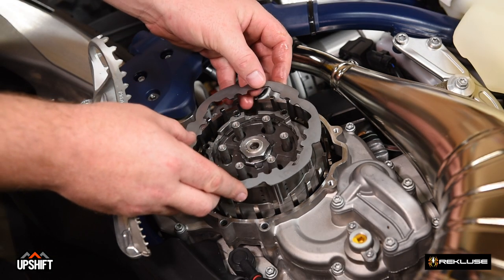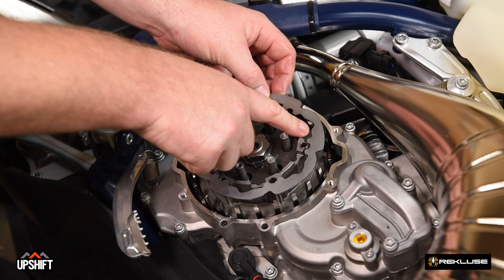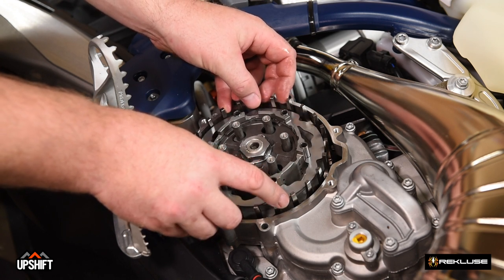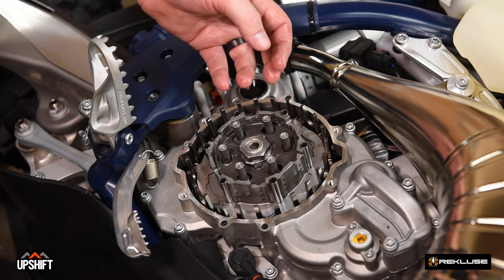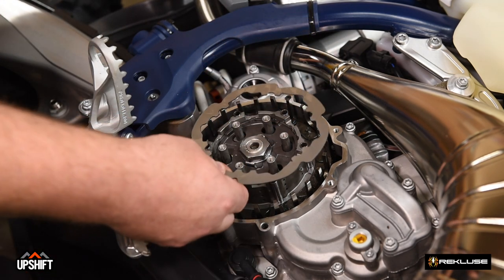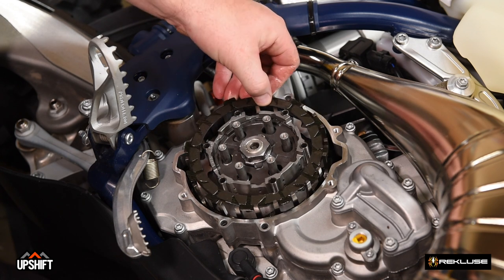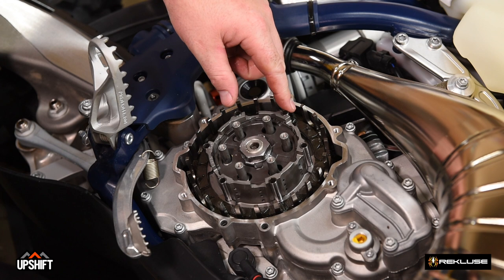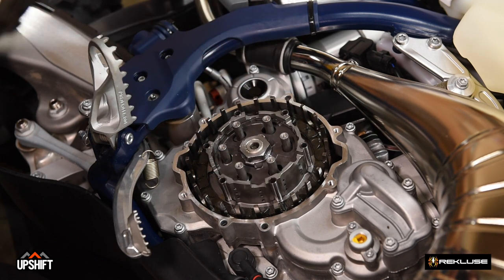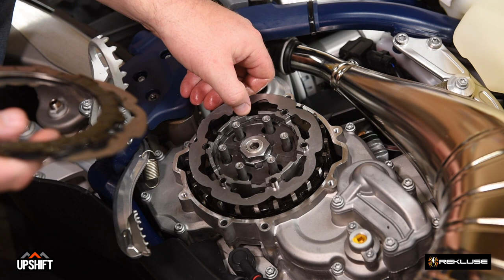We're going to begin installing our Recluse clutch pack. You'll notice that these steel plates have a wave pattern to them — we talk about this as a shark fin. The shark fin at the top of the clutch is going to swim towards the back of the motorcycle, so you'll install your dry plates in this orientation all the way down. After the first dry plate is installed, we'll continue with Recluse friction plates, followed by the rest of the steels and fibers. There are some half slots in these Husqvarna KTM baskets, so make sure the friction is oriented and going down into the correct tab. You want to maintain alternating between frictions and steels all the way up.